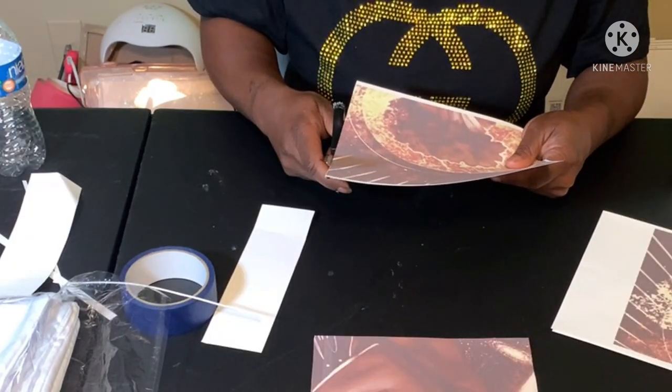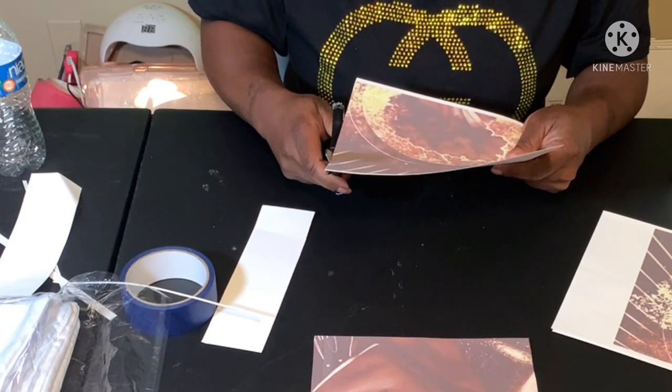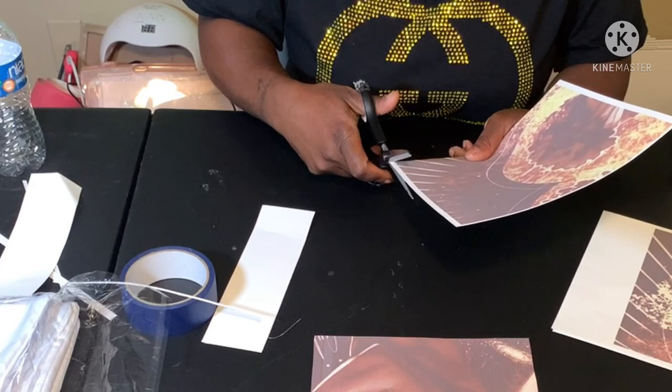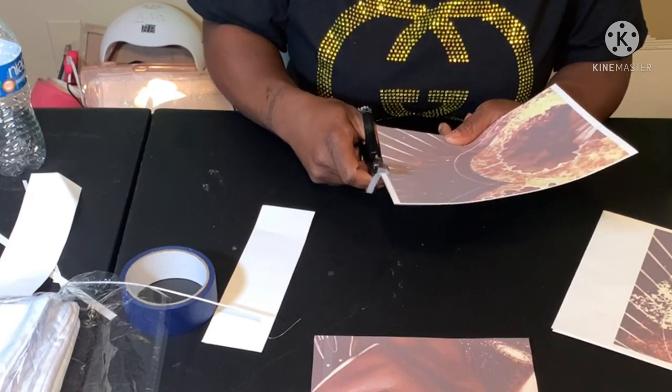So if this pillow comes out fine and you would like the picture, you can have it — all you need to do is pay for shipping. Shipping shouldn't be no more than like $5 or $6, probably like $6.